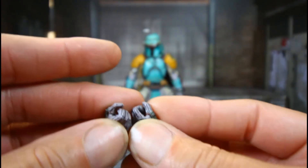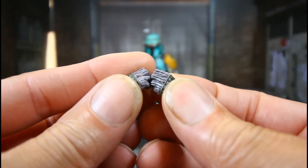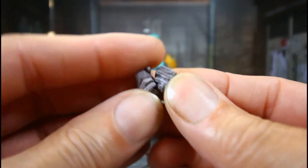And they have these hands — close in a little bit, you can see the detail on all this stuff, man.